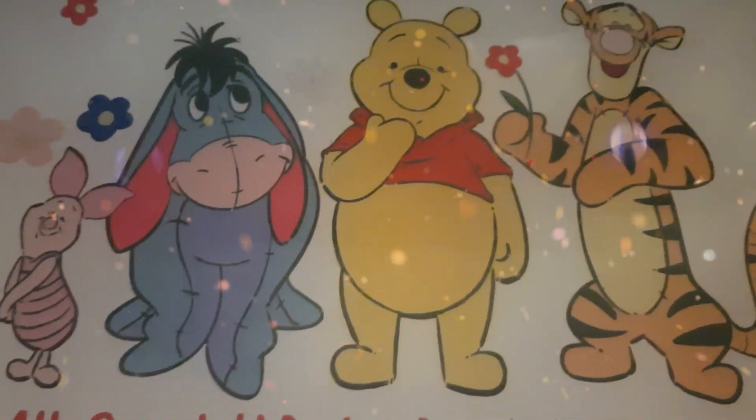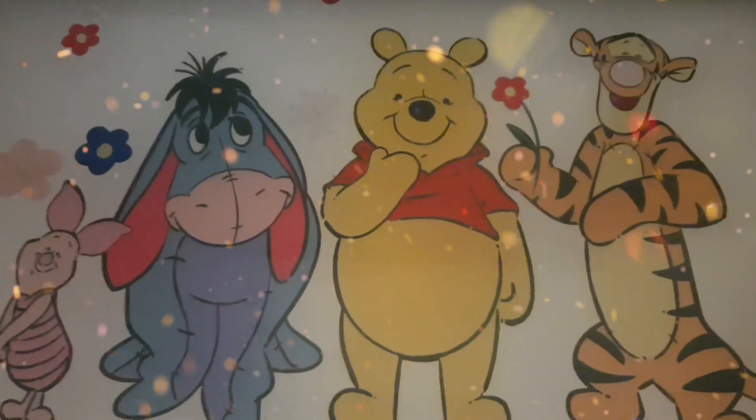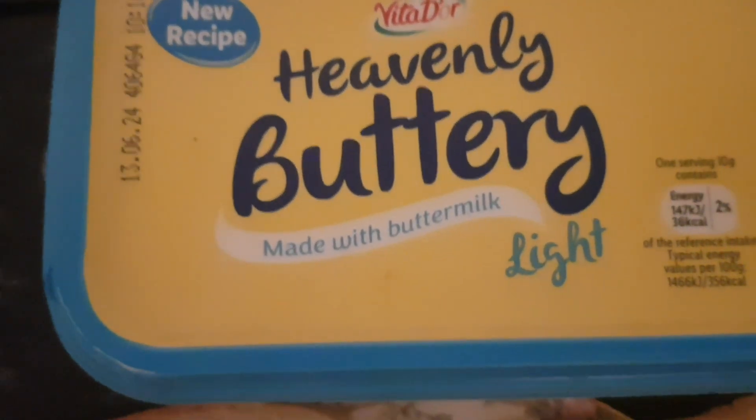Winnie the Pooh, cuddly wuddly Pooh. I've spread two slices of bread with heavenly buttery — amen to that.